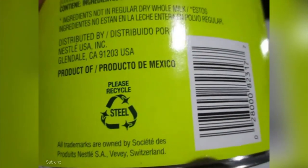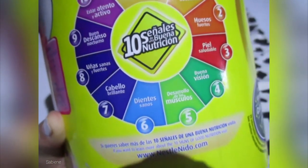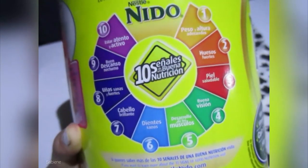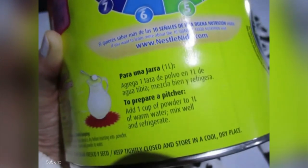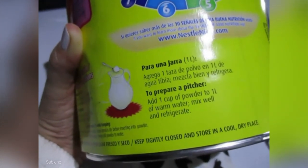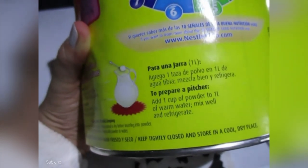Product of Mexico. Here, let me show you this — but it's all in Spanish, and I do not know how to read Spanish. But it's good for the Spanish people to know. To prepare a pitcher, add one cup of powder to one liter of warm water. Mix well and refrigerate. Then you can have some in the morning with your cereal.